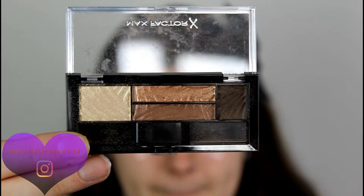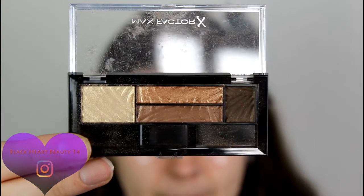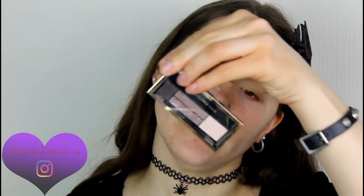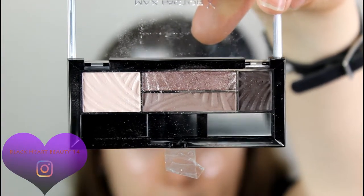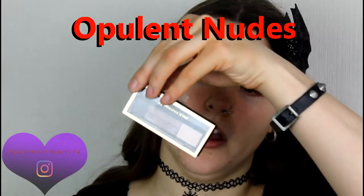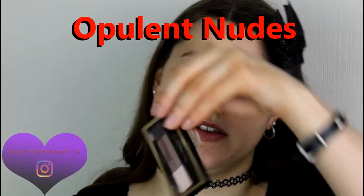Without further ado, let's get started. I found this eyeshadow palette all the way at the bottom of my collection — I've had this for ages. This is the Smoky Eye Drama Kit 2-in-1 eyeshadow and brow powder in Sumptuous Gold. I'll also be wearing this one, the Smoky Eyes Drama Kit 2-in-1 eyeshadow and brow powder in Optillant Nudes.